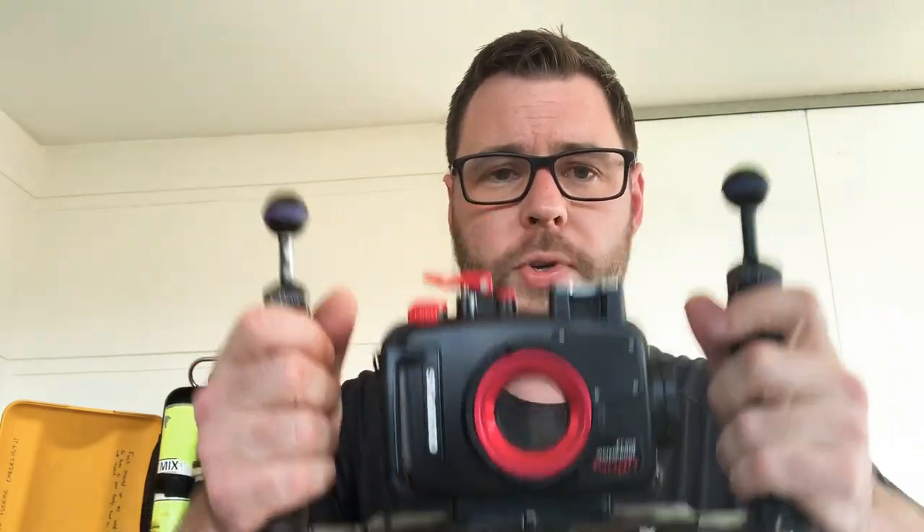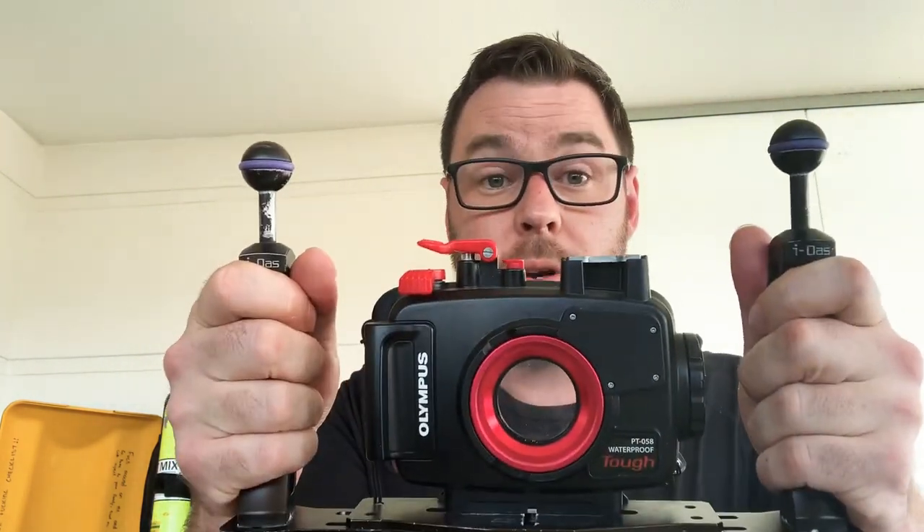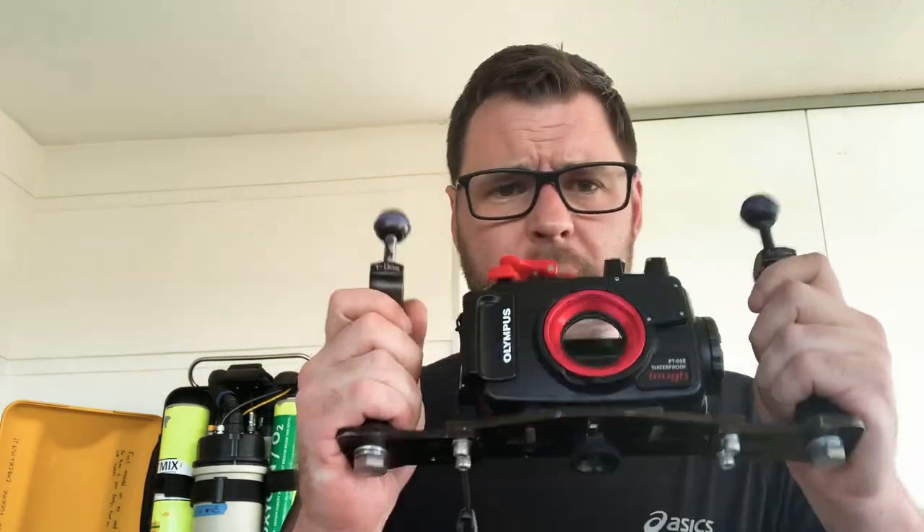The tray also gives me extra stability underwater. If I'm lining up a macro shot where my subject is 5 millimetres from the lens, I want to hold this really, really still and get very close. It helps keep my hands out of the way so I don't touch the reef or the subject, and it means I can access my trigger pretty easily. I highly recommend investing in a tray — this is an IDAS one, aluminium, though there are lots of different variants.